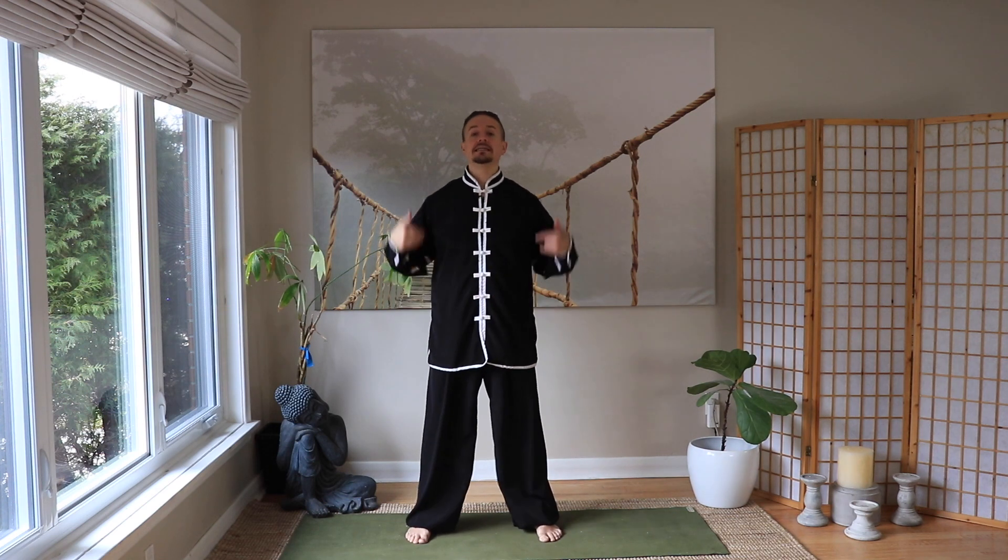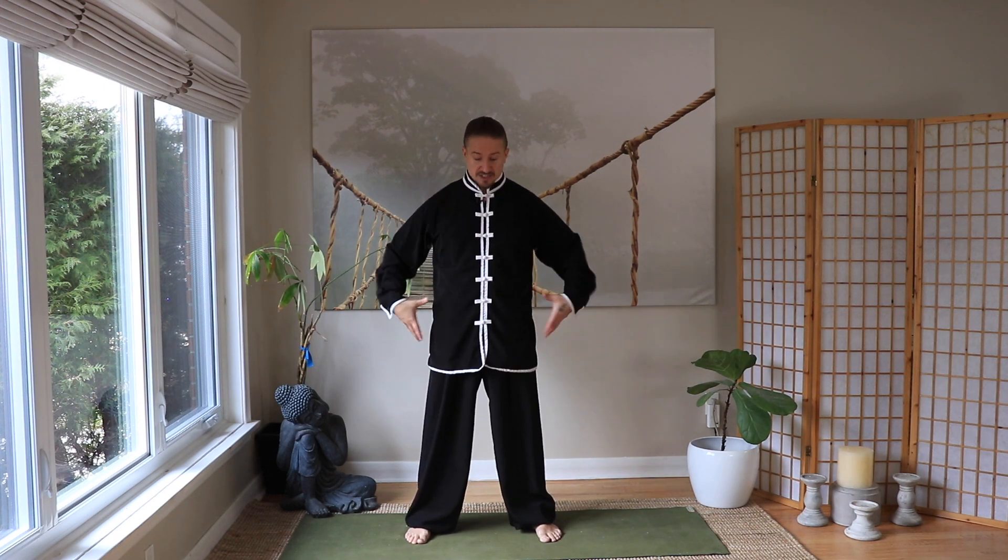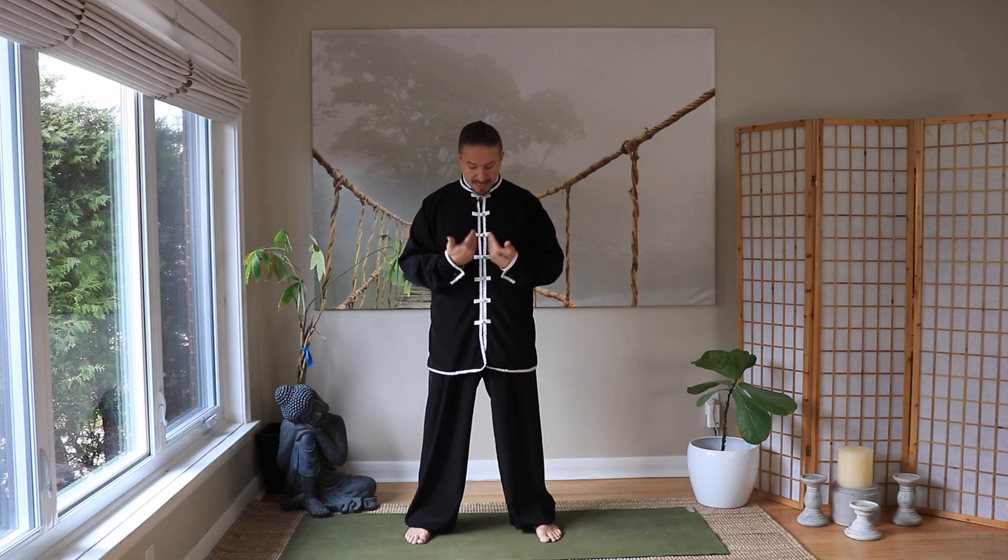We're going to be connecting through the core, leading light and energy through a portion of the microcosmic orbit. We're also going to be touching on an extraordinary vessel in Chinese medicine that a lot of people will have never heard of — what's called the belt vessel or the Dai channel. This is literally a meridian that moves all around your waist, and the health of this meridian either creates a little bit of tightness or a little bit of slack in the other meridians that run up and down through the torso.